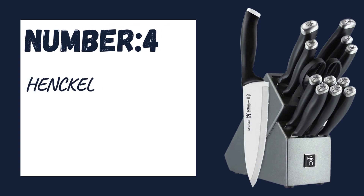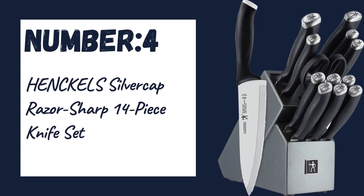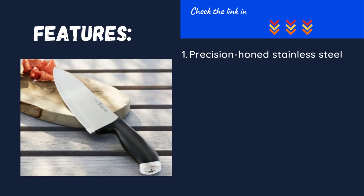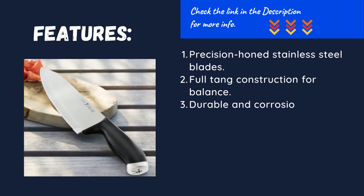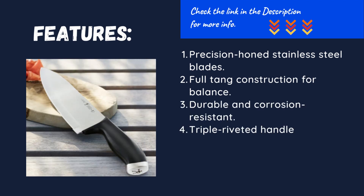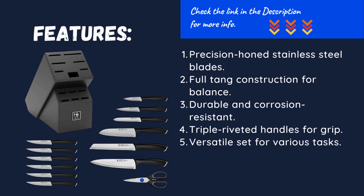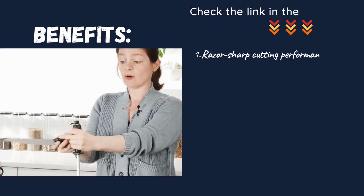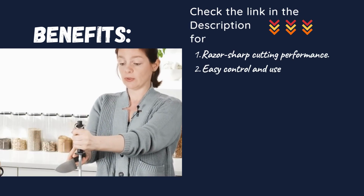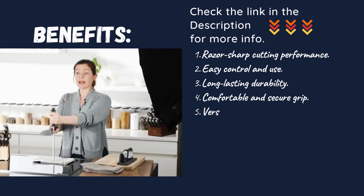Number four: Henkel's Silver Cap razor sharp 14-piece knife set. Precision honed stainless steel blades. Full tang construction for balance. Durable and corrosion resistant. Triple riveted handles for grip. Versatile set for various tasks. Razor sharp cutting performance. Easy control and use. Long-lasting durability. Comfortable and secure grip. Versatility for all kitchen needs.